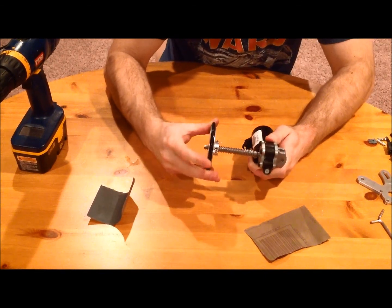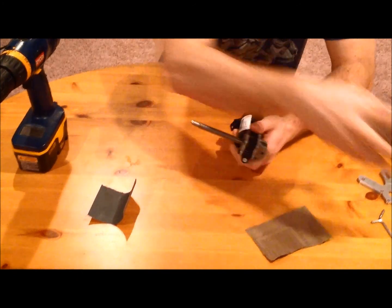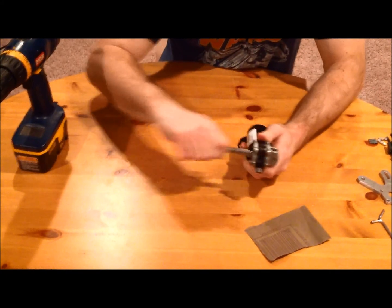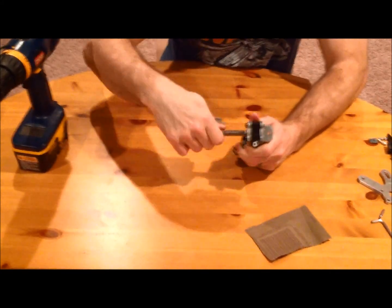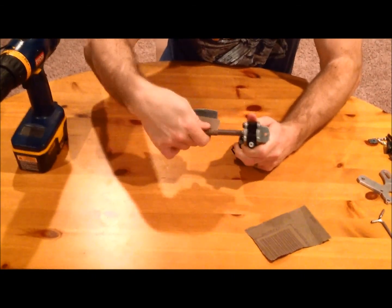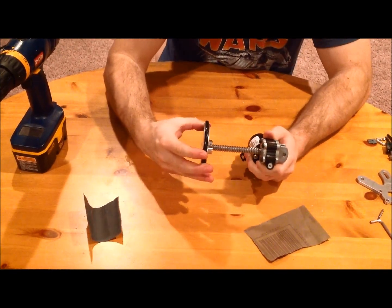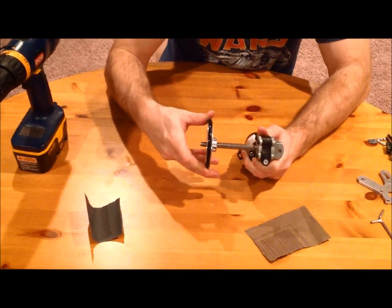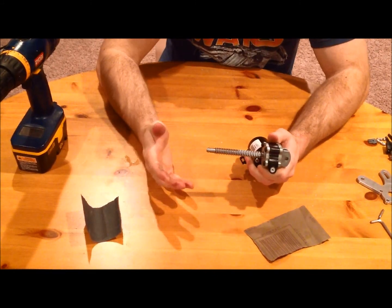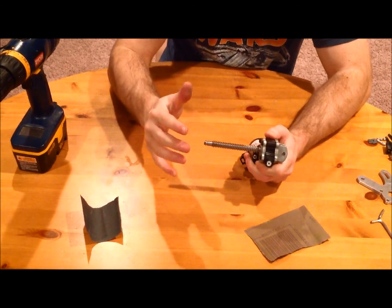If I try to slide this on, it's a little bit of a tight fit but it's starting to go a little bit further, so I'm going to continue to sand. This definitely needs to be done evenly. I'm not going to show you the entire process, but every once in a while sand for a little bit, then try it again, and before you know it, it'll slide right on and then you're ready to move on.